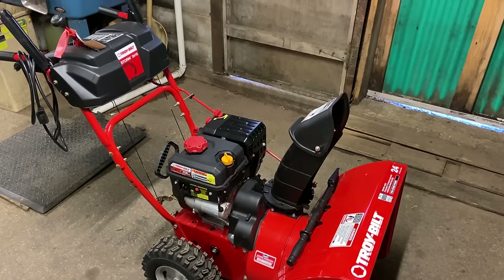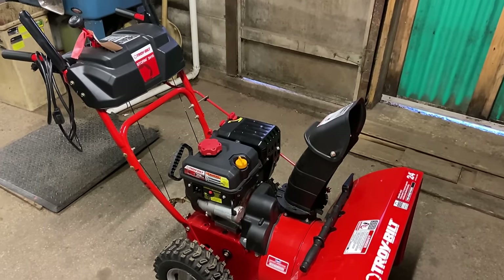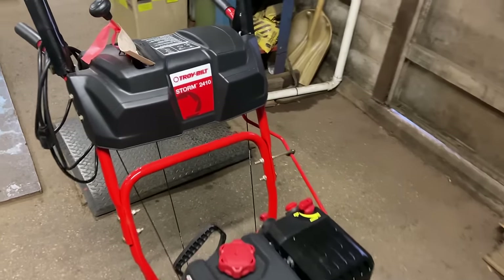Hey everybody, this is Brad from Johnson Small Agents. We have a Storm 2410 snow thrower and I'm going to show you how to operate it.